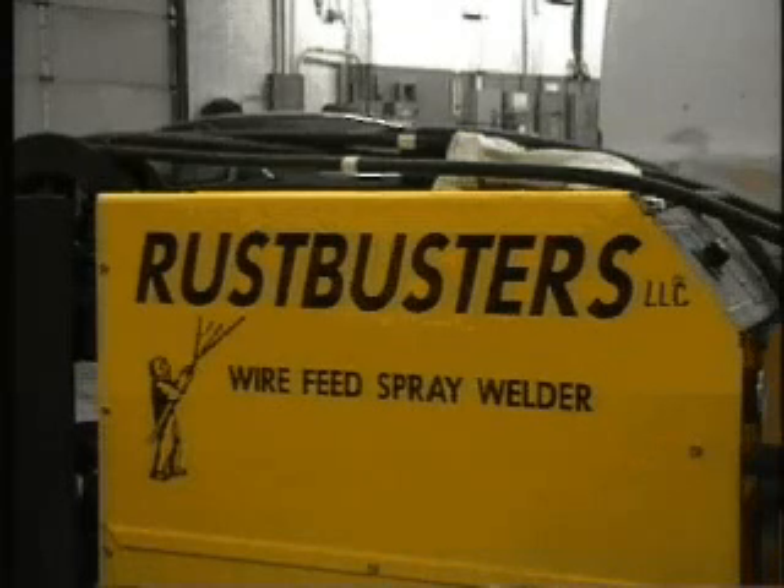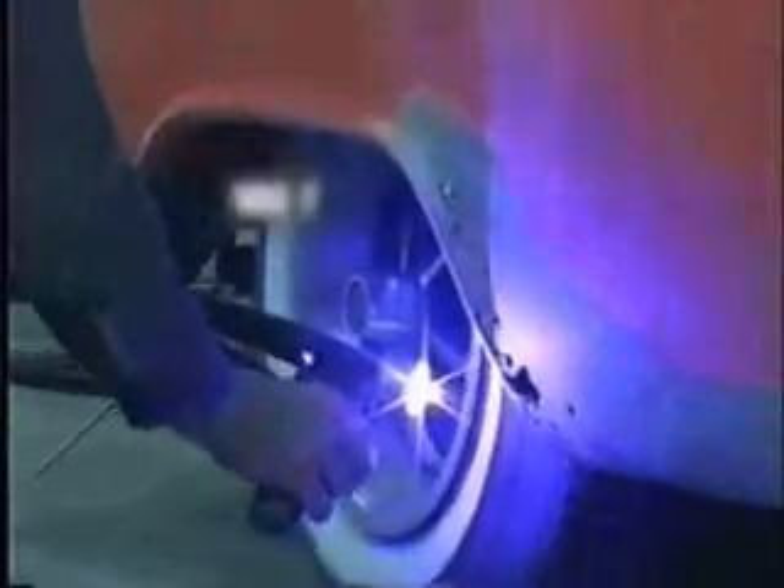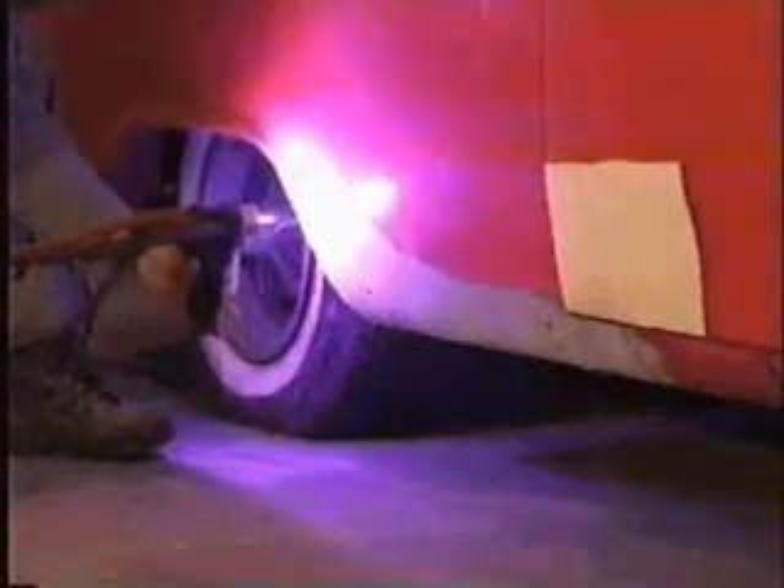Our patented technology will convert rusted body panels — we call them rust-impaired panels — into usable rust-free parts without the use of patch panels or body filler. Our Rust Buster spray welder can turn 15 to 30 hours of intense cutting and welding of patch panels into 4 to 5 hours of pleasant, stress-free spray welding. The simple application you are watching is all that is necessary to make permanent repairs through rust-impaired panels.